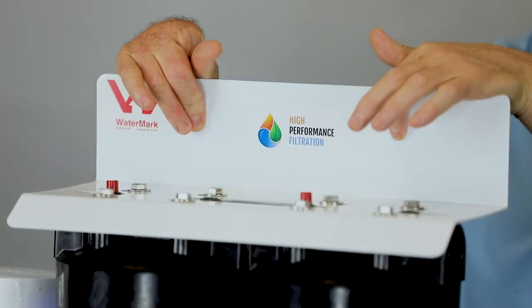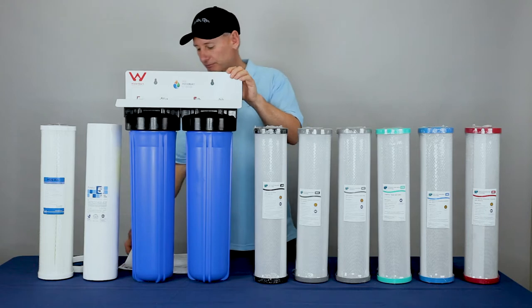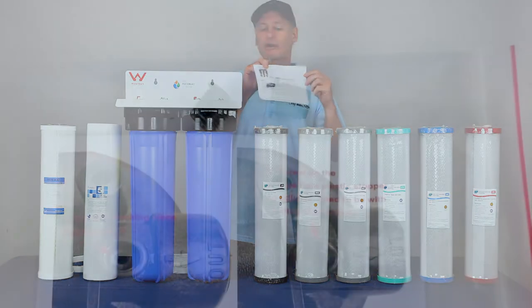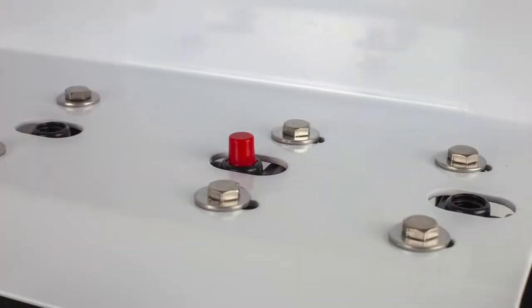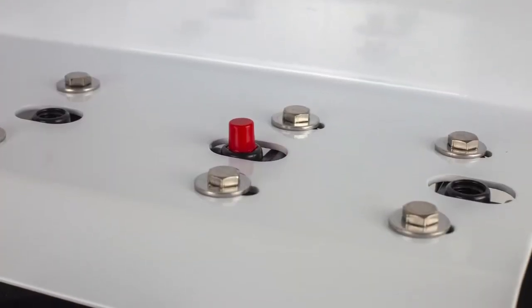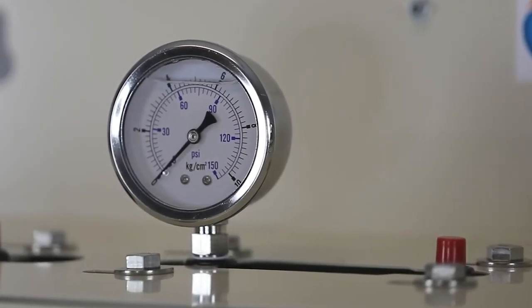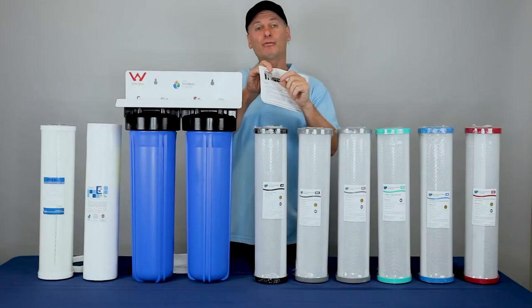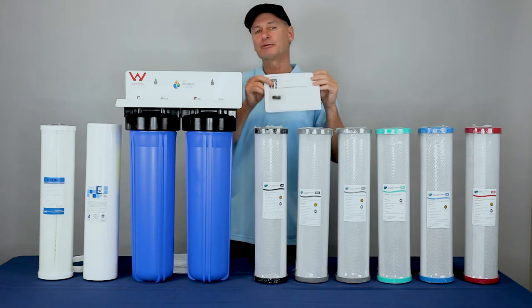A couple of screws or bolts through the holes here and it's fixed on the wall, and you're good to go. It does have a little bag that comes with the product, and there's a couple of plugs in there, because in the top of the system here there are two plug holes for the gauges. If you're interested in gauges, grab the drop-down box above, grab a couple of gauges and put them in there. If you don't want the gauges, the plugs come with the system — just put those plugs in there with a bit of thread tape, block them up, and you'll be good to go.